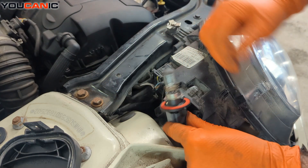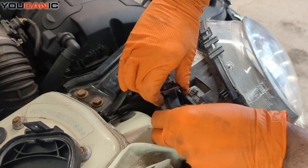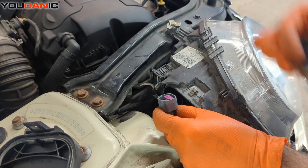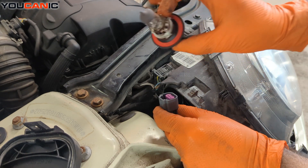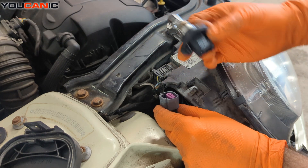This is actually a lot easier to do it this way. Squeezing the clamp here to unlock it. You'll need a new H13 light bulb to replace this — it's a double element high beam and low beam inside there, and that's what you would go for.